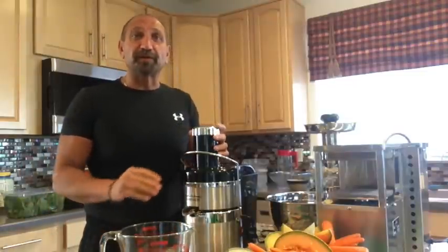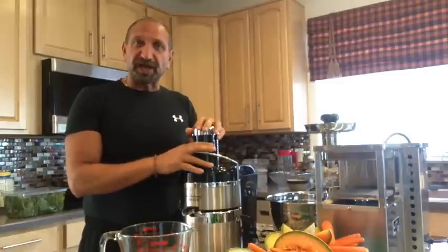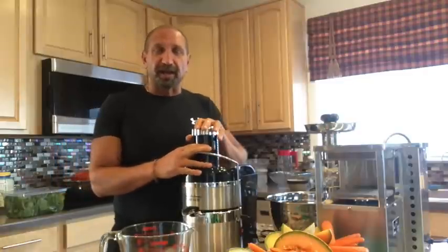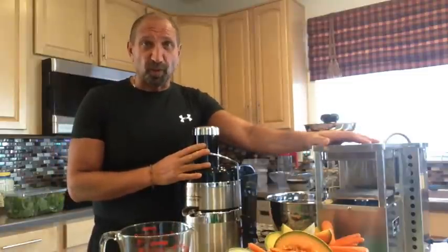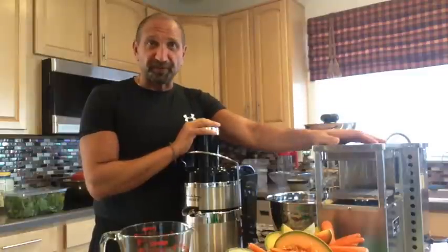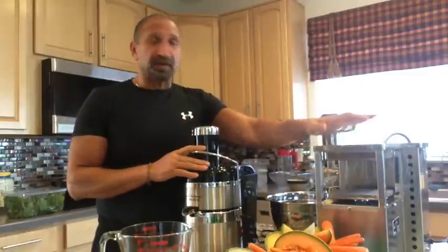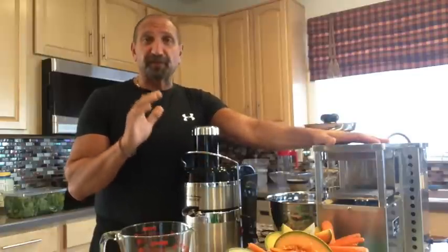Hello everyone, Vigilio Urbano, The Healthy Italian. I just want to compare this old Jacqueline juicer that I haven't used forever against my new expensive Norwalk. This is $89 at Costco; this is $2,500. The Norwalk is obviously a huge investment — something for a lifetime.